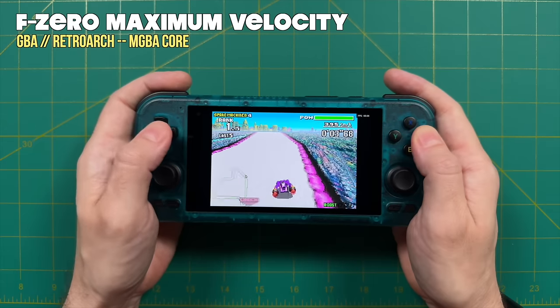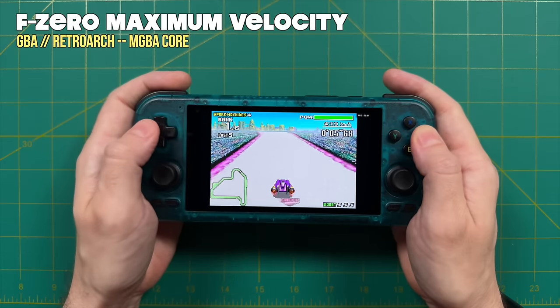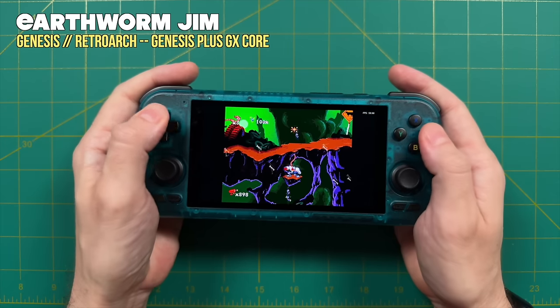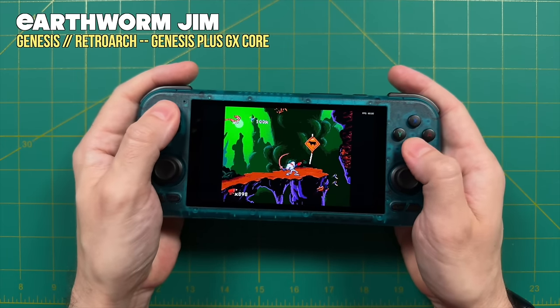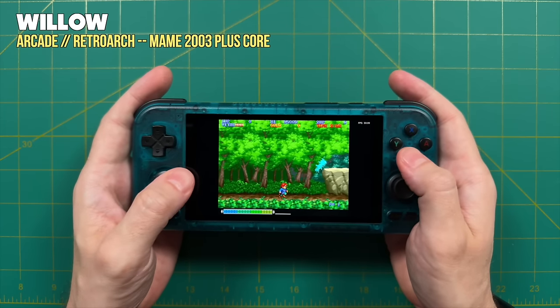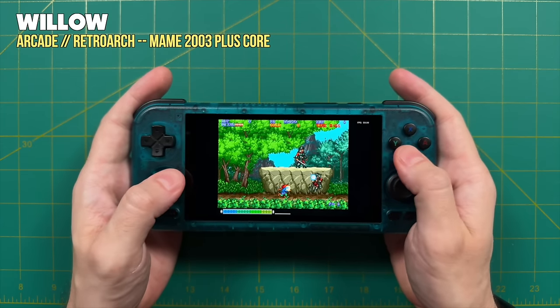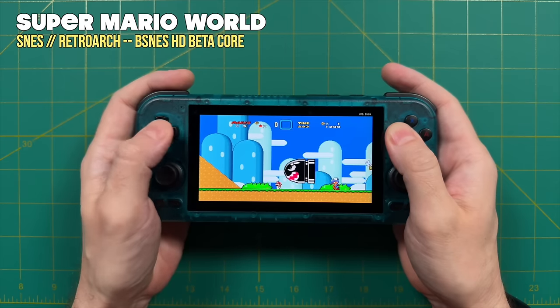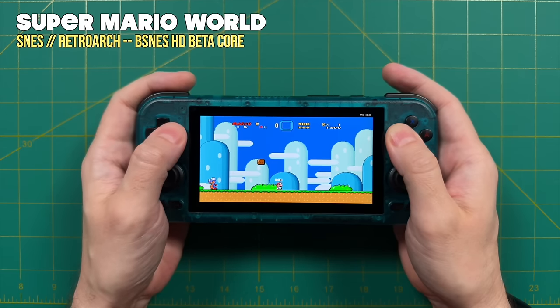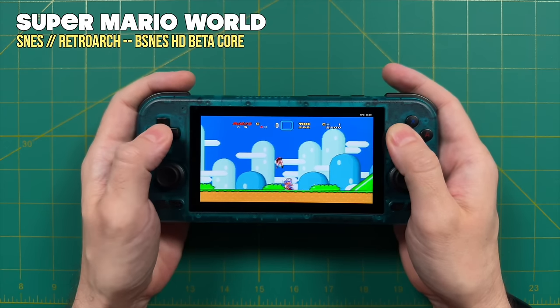I specifically want to talk about improvements from the Retroid Pocket 3 Plus. For classic gaming — retro systems, Game Boy Advance, Sega Genesis, Super Nintendo — everything plays just fine, as it did on the 3 Plus. You do get a little extra juice. For example, Super Nintendo widescreen games work on this device and worked on the 3 Plus too, but some of those had slowdown occasionally.